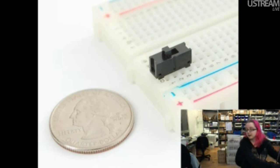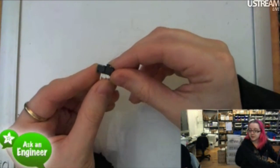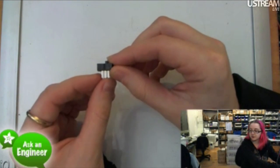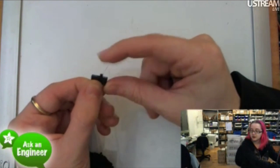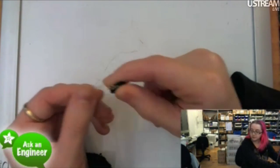So we got this breadboard-friendly switch. It's nice because it's got three pins — it's a single-pole double-throw. You plug it into a breadboard, and then the middle pin connects either the right pin or the left pin. It snaps back and forth and has a nice one-millimeter-long actuator. When it's in the breadboard, you can easily snap it back and forth without too many problems.